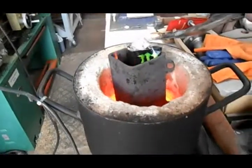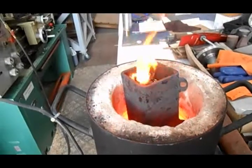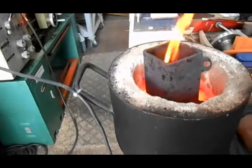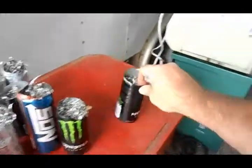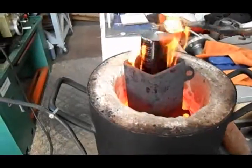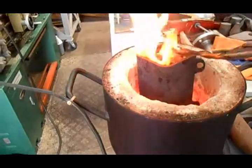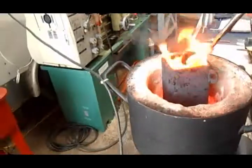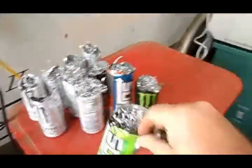These are just aluminum cans full of scrap machined aluminum. I find it a lot easier to put the machine shavings into a can so I don't have to fit them into the crucible. You can see it's melting down as quickly as I can fill it.